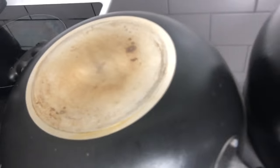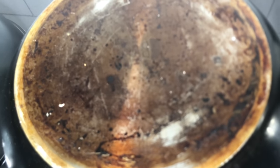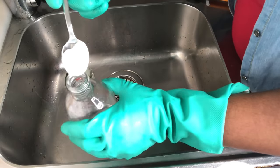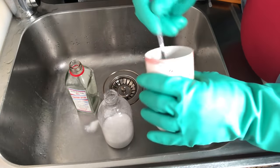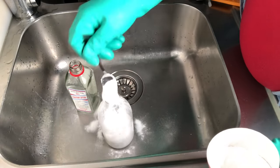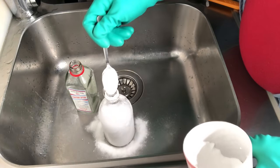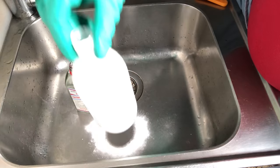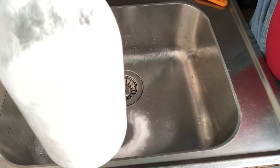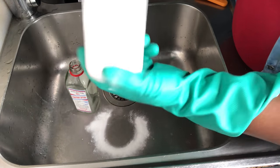I have three levels of stain to remove: a very light stain, a medium one, and a very heavy stain which I intentionally saved for this video. It's very important to prep all that you need before you start. Once you blend your baking soda and the vinegar together it starts to form bubbles — that's good, it's ready for action. As you're forming your mixture, do not forget to also boil some hot water because we will need it as well.